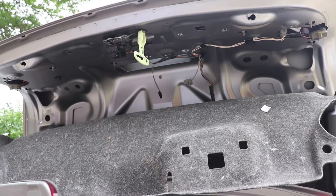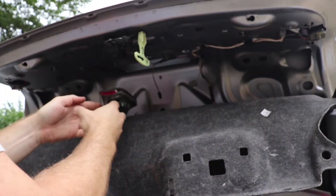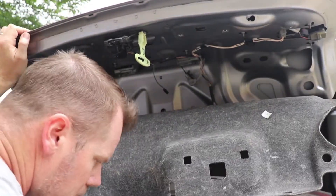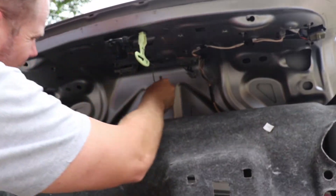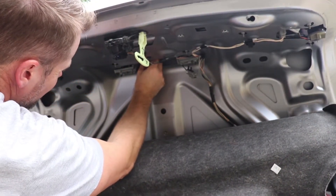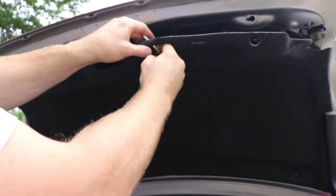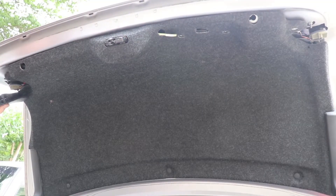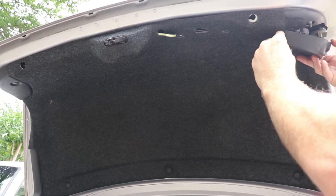So now we're just going to reassemble it in the opposite order of what we took it apart. Reinstall all your plastic bits, and don't forget to throw your rubber nubs back in.